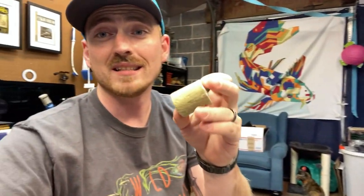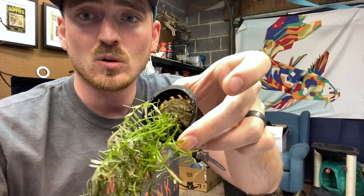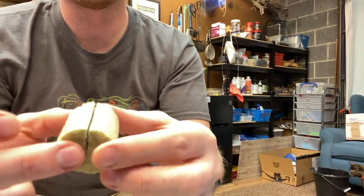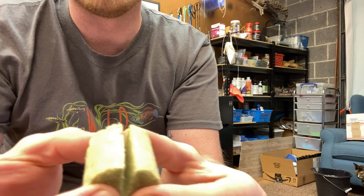You're also going to need rock wool. Rock wool is the material that you will find inside of the pot that holds the plant in place. Depending on what rock wool you get, most rock wools are going to have kind of a split in them.